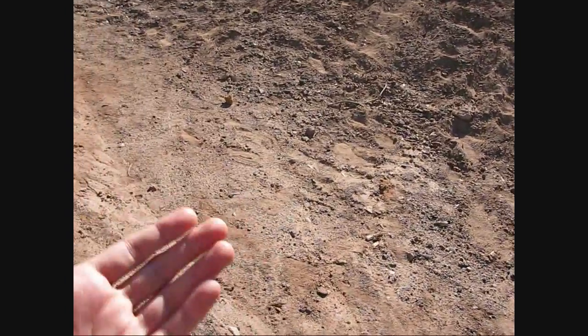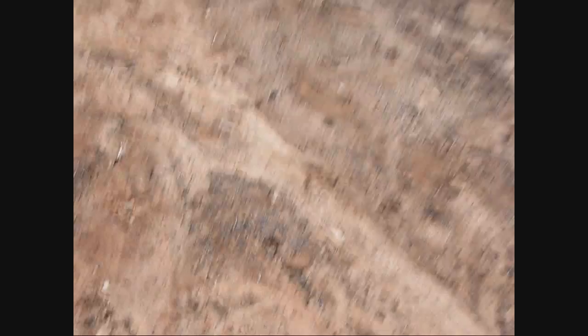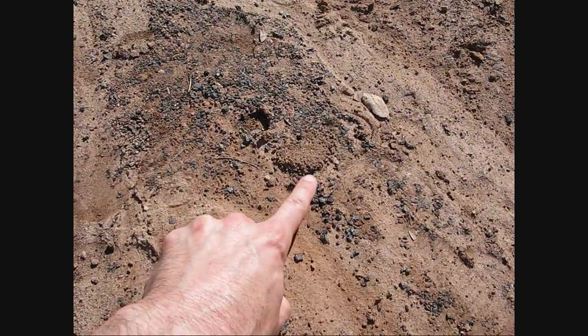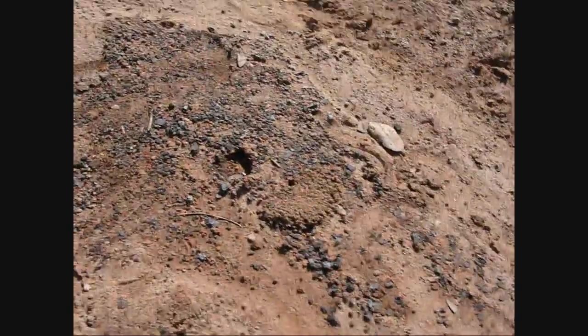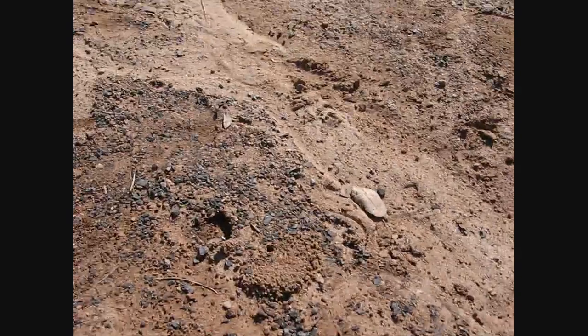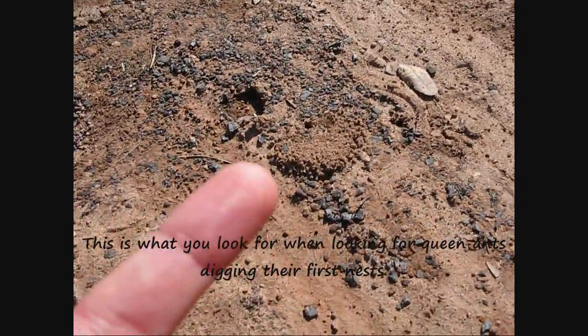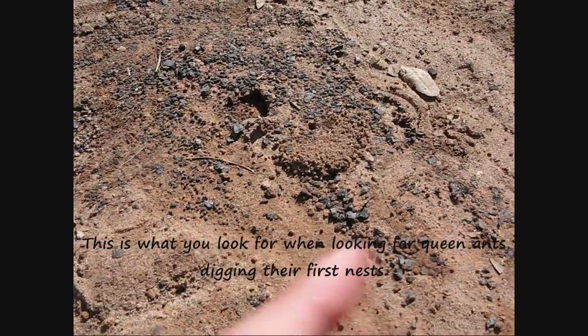Why I come to these areas is because it's just all dirt, so it's easy to see if new dirt has been moved in a specific fashion. Now if we look right here we see a hole, and we see this fan-shaped pattern of dirt removal. That's exactly what you need to look for if you're looking for species that are digging in the soil. This works the same for species that dig in wood — you just have to locate the hole and then locate the sawdust removal.